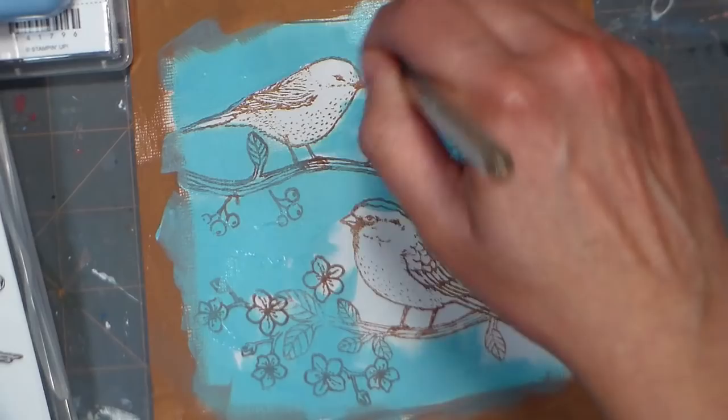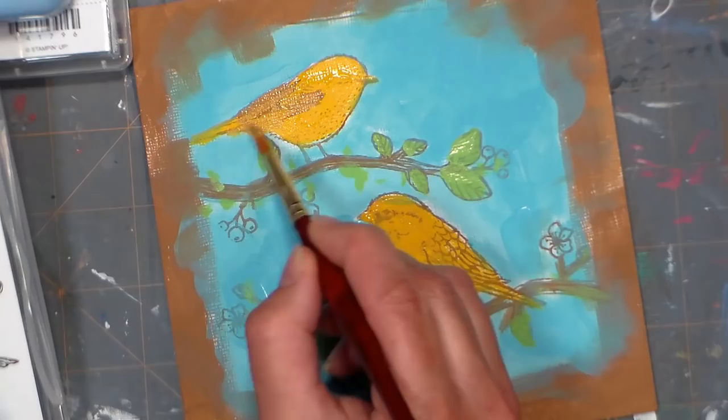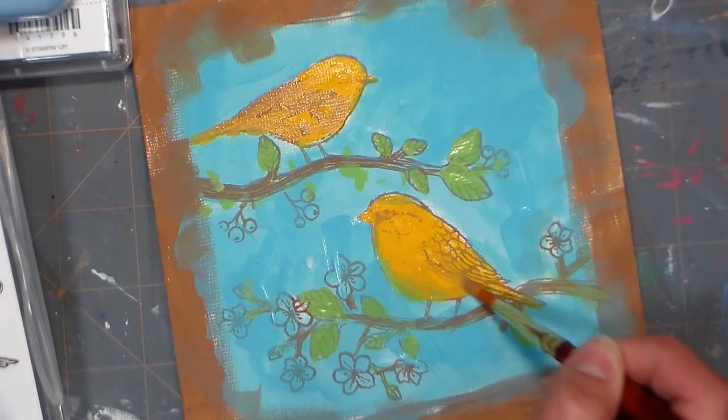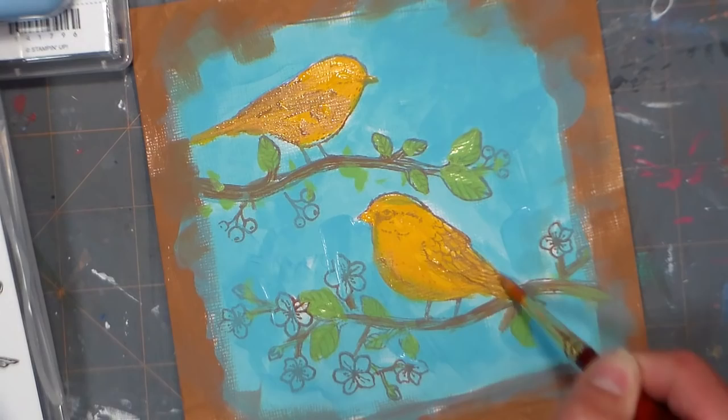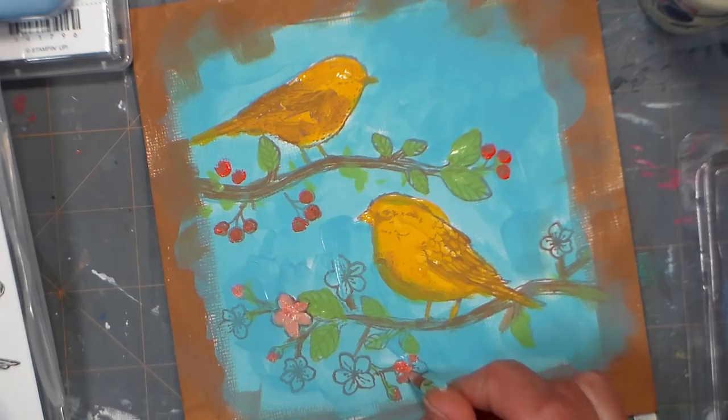Now the next thing we're gonna do is actually paint our birds. I thought yellow was cheerful and would be really fun on this piece. I used some of the brown from the frame to add shadows on the birds — again, don't worry about covering up any details because we can over-stamp in a little bit. You can also see I painted the leaves in a light green. There's really not a lot of skill involved; I'm pretty much just blocking in colors. I went to my artist acrylics to get a little red for the berries and flowers, then mixed them with a little cream to make some lighter areas.